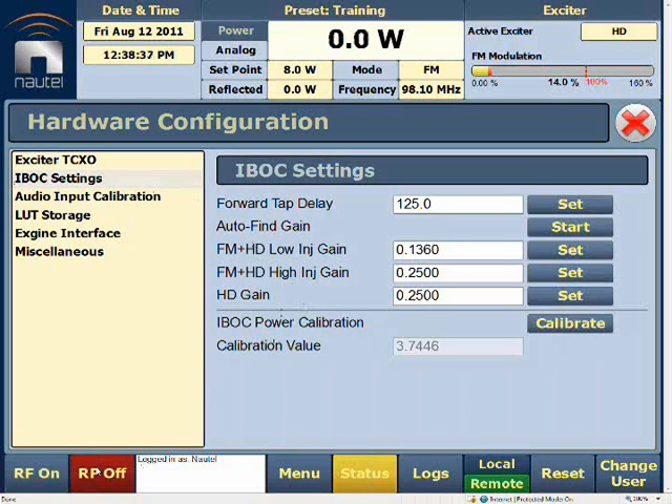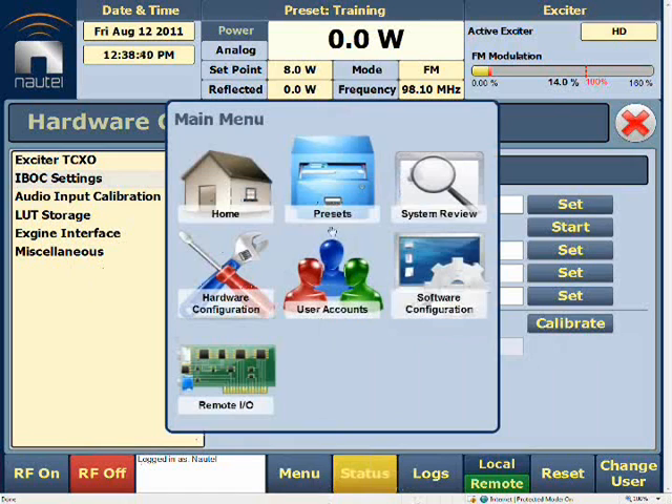Once we've done that, we'll go RF off — notice it's relatively stable — and then go into our Menu again.